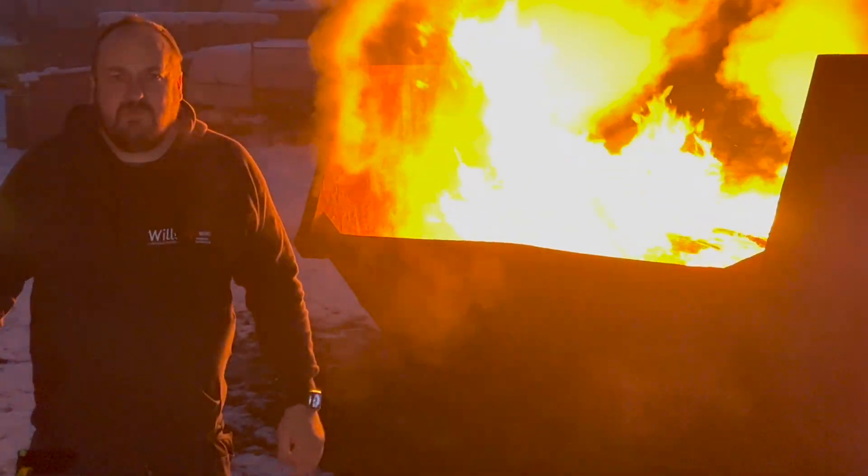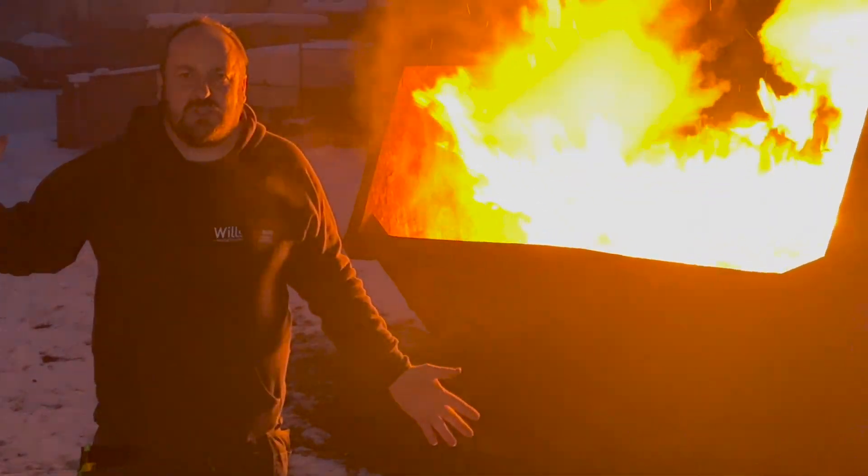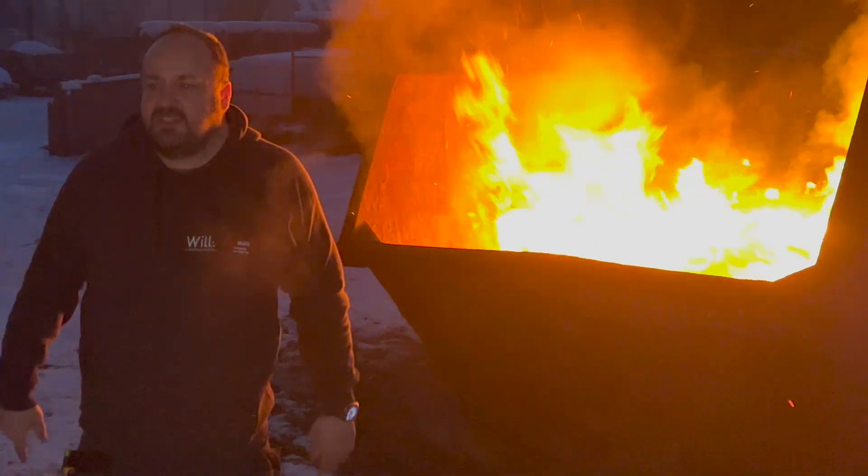Good evening fellow Groove Riders, and Will from Will's Electrical Services. Welcome back to another episode of Electrician TV. In tonight's episode, we've got Joey attacking Jack.